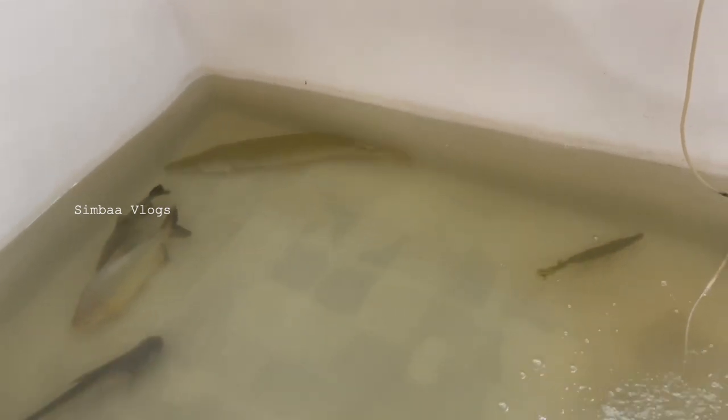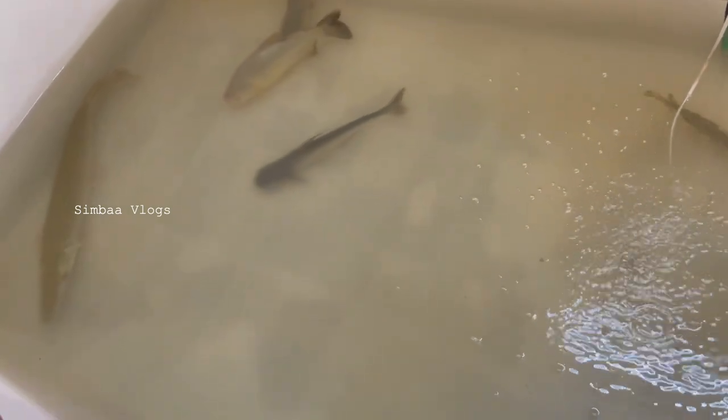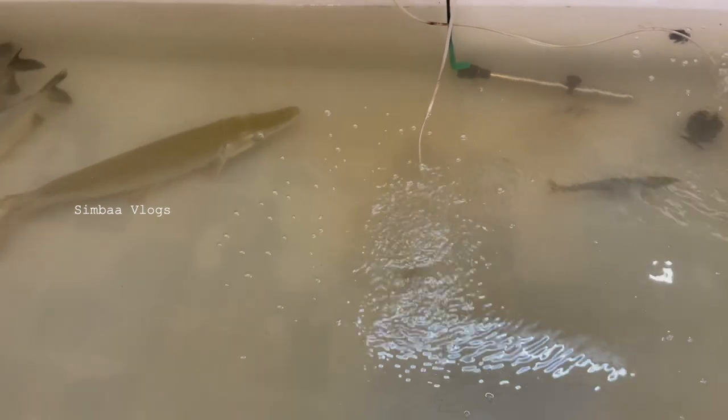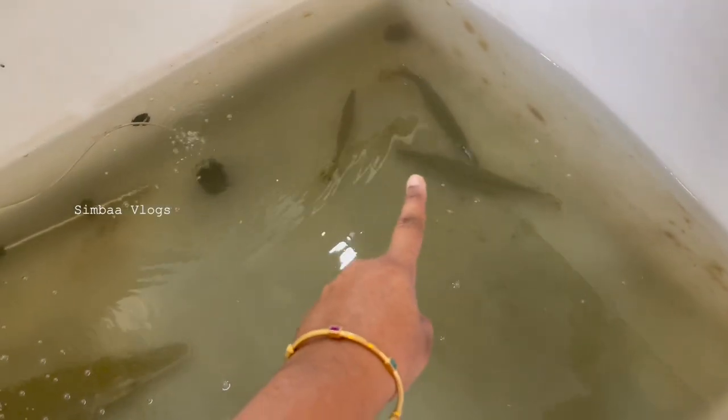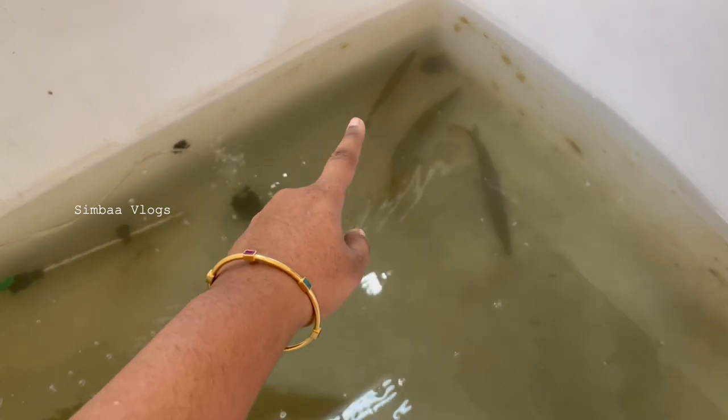If there is a big alligator, it will swallow it. But this is not a big one, so the chances are coming. If there is a big tank, it will be small. But this is a big tank. This fish is very big — it will grow very big. The fish will grow, the pranas will grow. I told you it will grow.